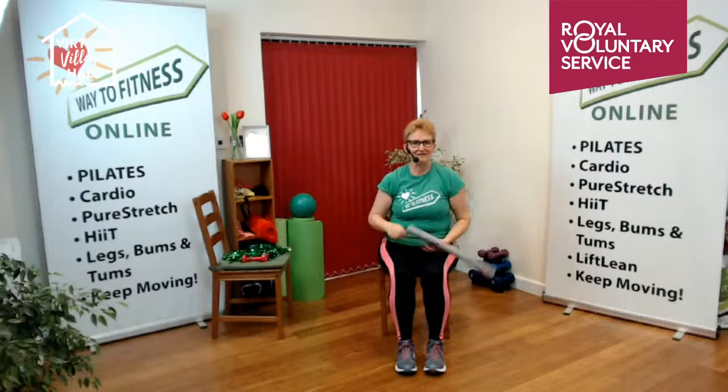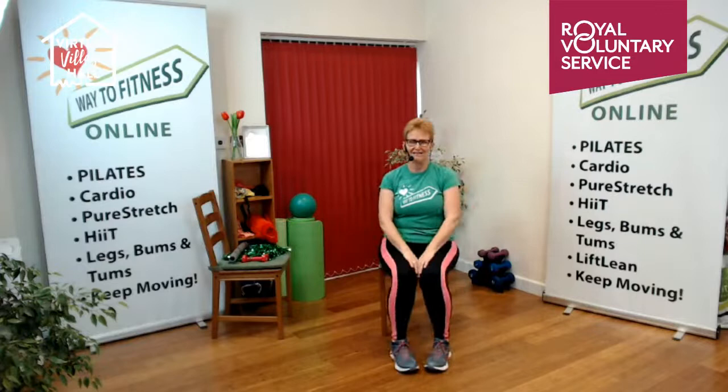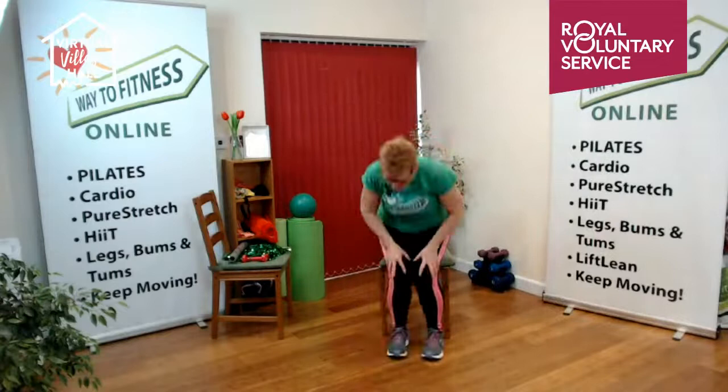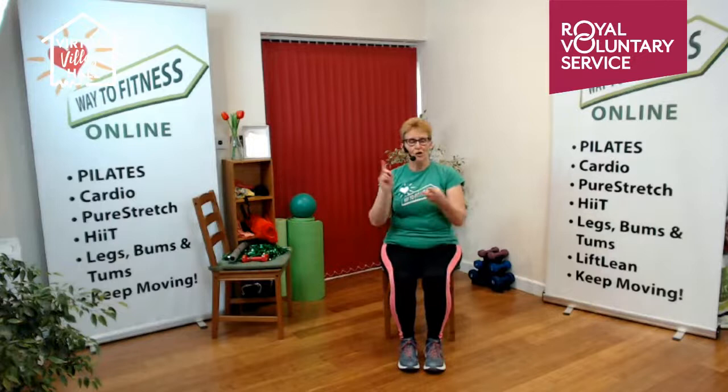We've finished with the woggle — we forgot about the pom-poms altogether, never mind! Before we get any more tired, we're going to do a little leg strengthening exercise called sit to stand. This is a leg strengthening exercise, as well as reminding you of the very best way to get up off a chair, or the toilet, or the bus seat.